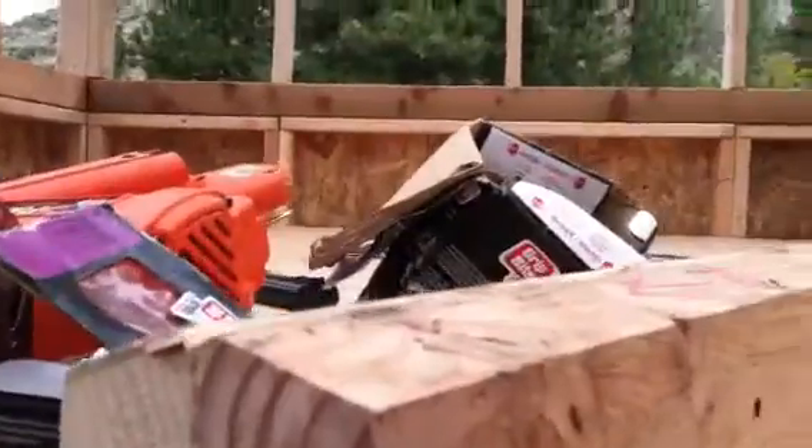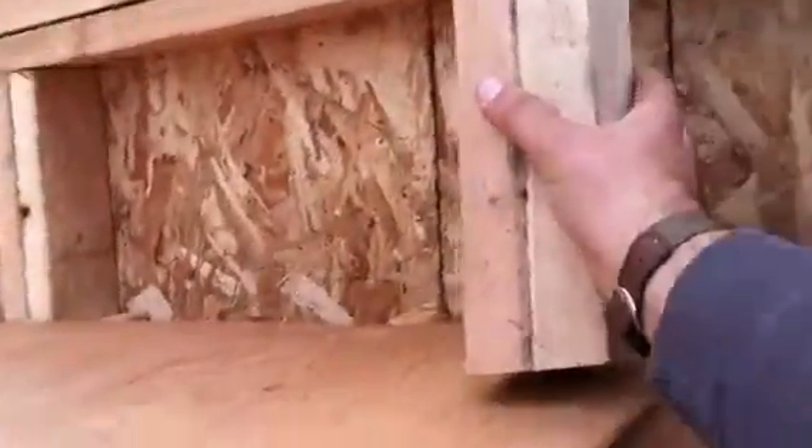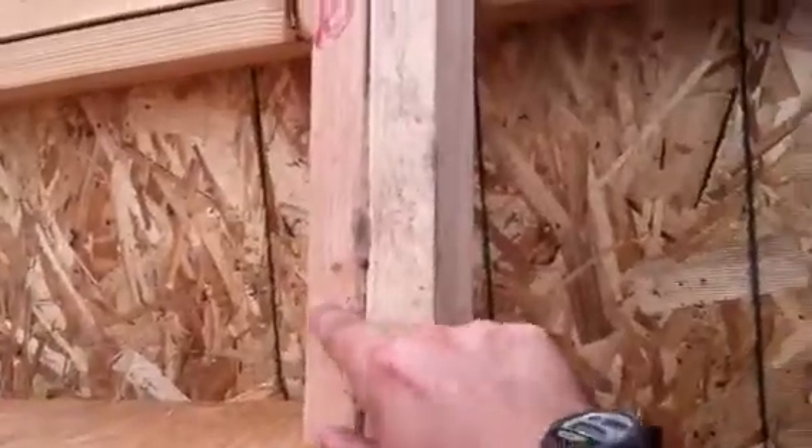What I've got are these blocks that I prefabricated over in Portland for this project. That's construction adhesive. We've got the 15-degree angle cut on those in order to make the sheathing nail down a little bit easier.